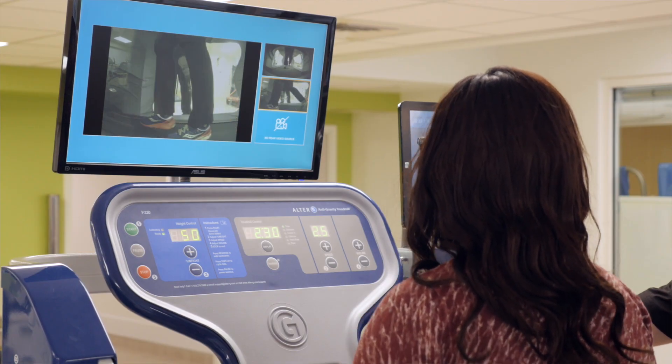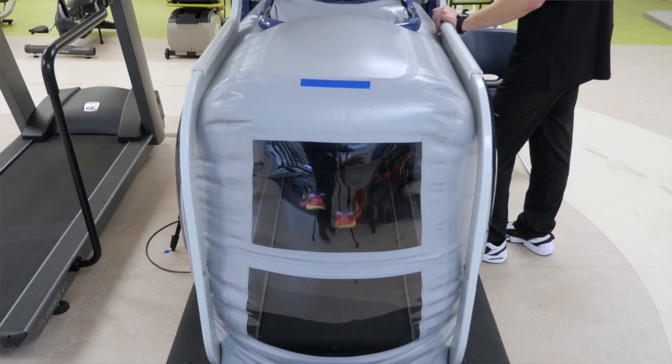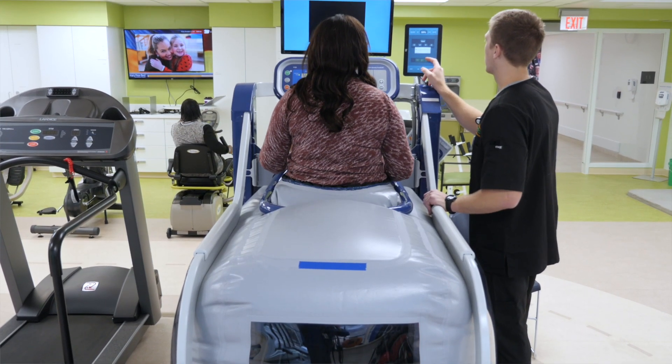We can use criteria like weight-bearing symmetry, cadence symmetry, and step length symmetry, as well as their pain level. It also really helps with patient motivation — they can start doing things that they like and love to do sooner than they were able to before.